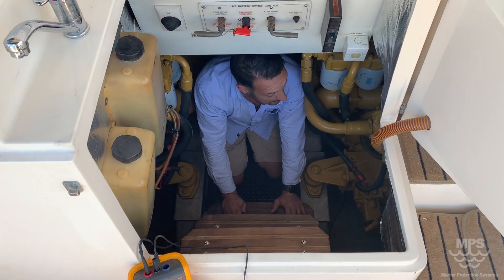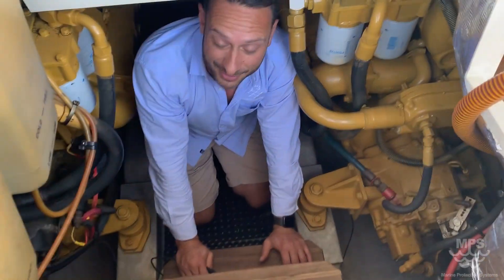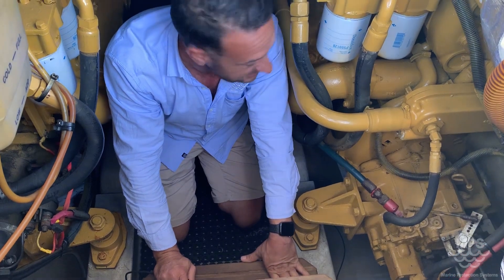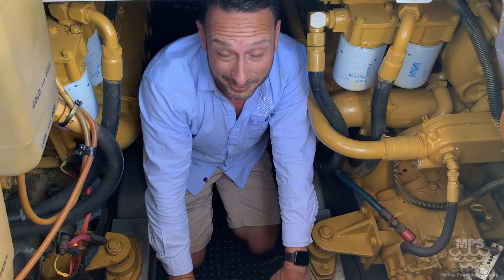Now we're in the engine room. This particular boat is fitted with 3208 Cats — very large engines for this style of boat. I believe this particular boat was built for Caterpillar America.